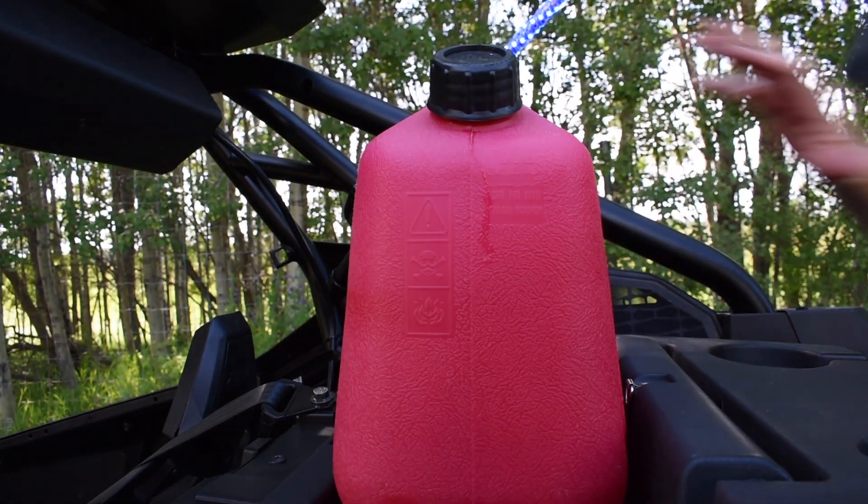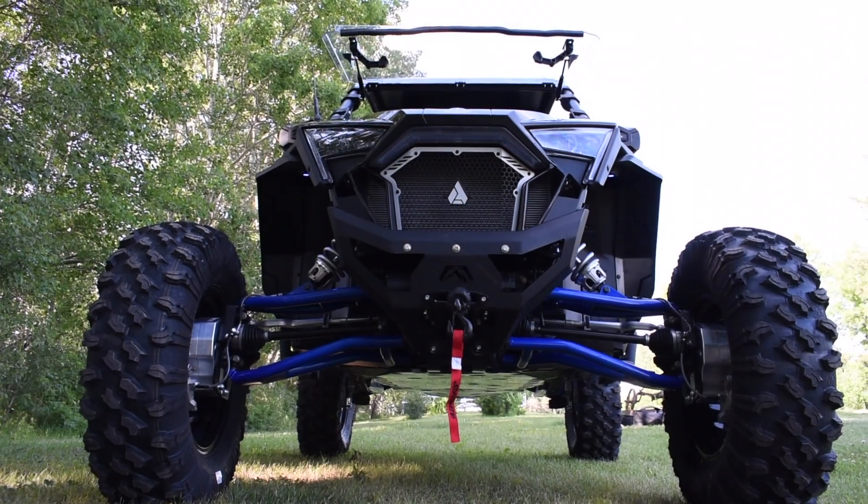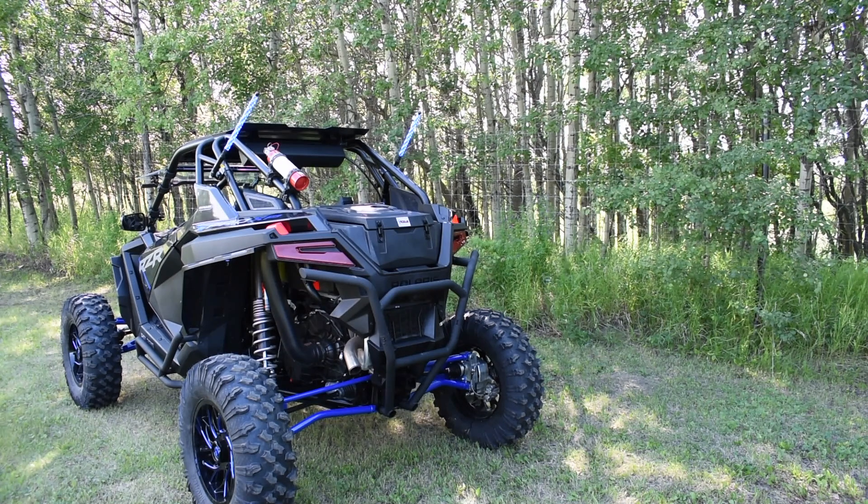We've even included these D-rings along the side to help you mount it securely. Actually, this cargo box looks good — we know you like showing off your machine, and we think it might actually make your machine look a little bit nicer.